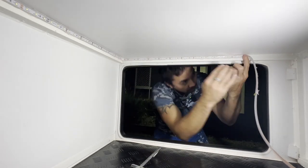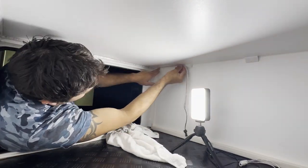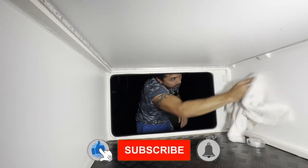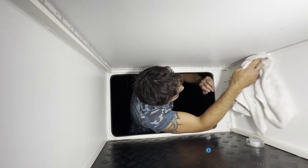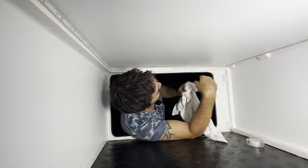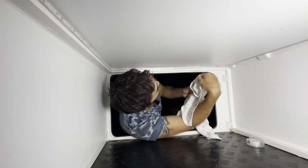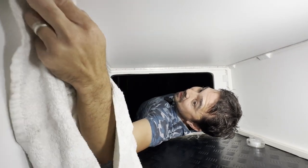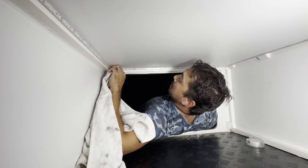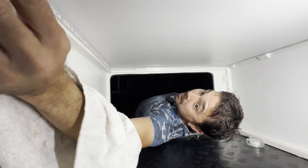It looks a little messy at the moment but I will tidy it up. There's nothing worse than shoddy workmanship — I want it looking specky. Now if you find any easier ways to do this, drop them down in the comments — I'd love to know. I mean, I'm not going to be doing the tunnel boot again — touch wood — but if I do and there's an easier way, I'll do it.